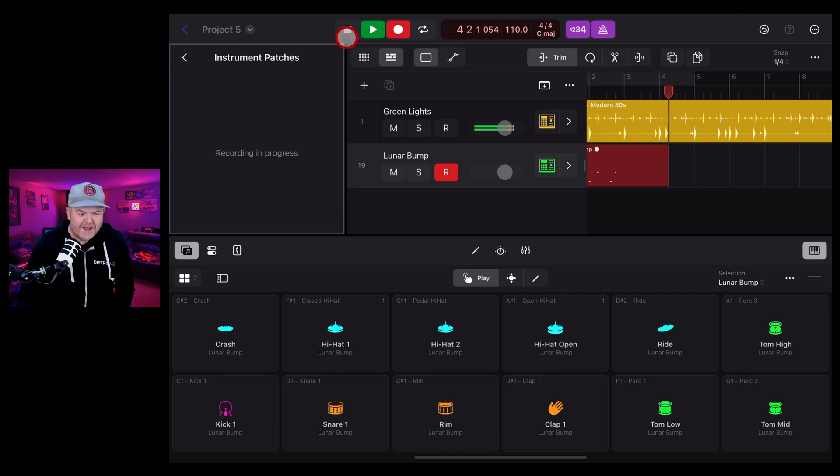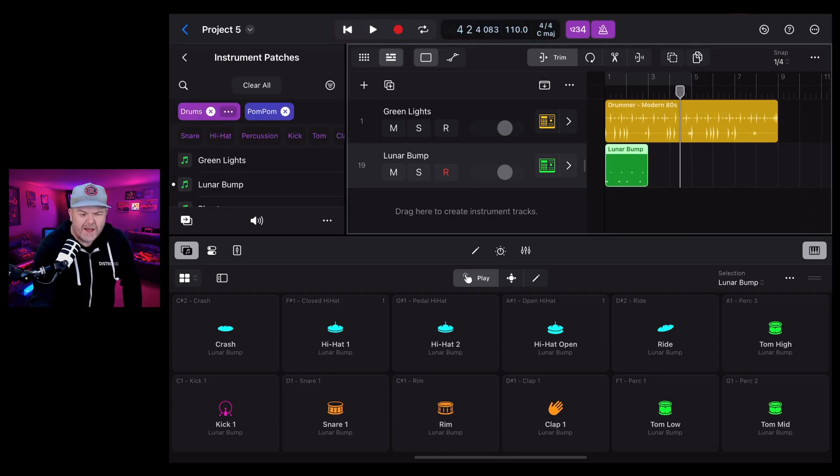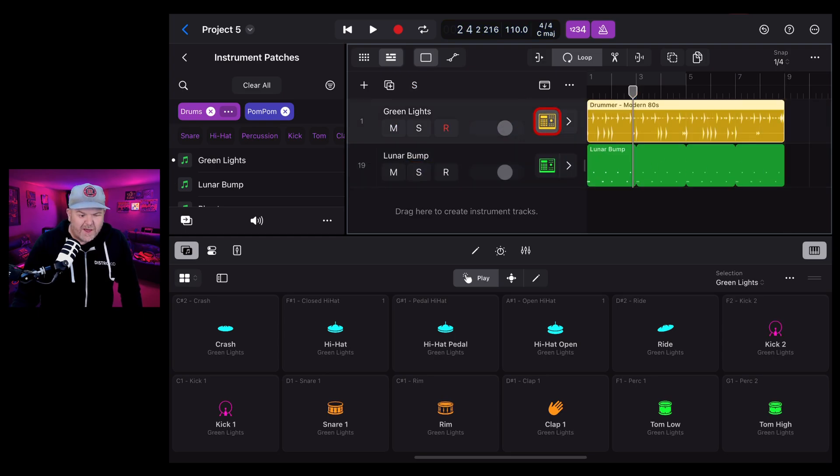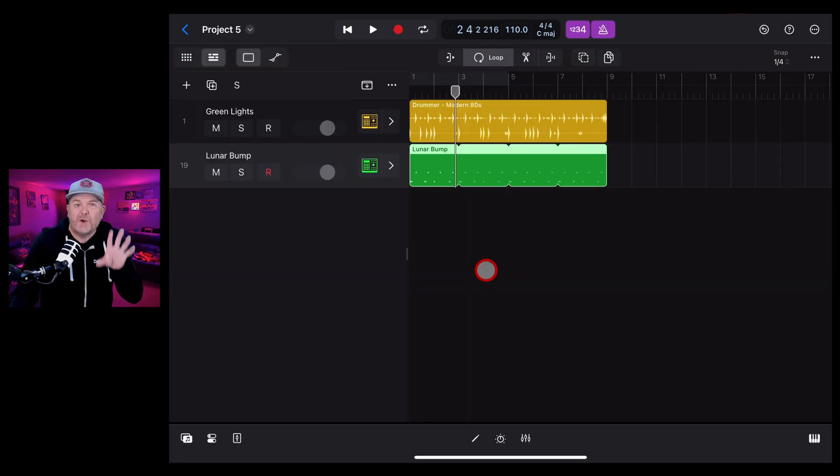Turn on the metronome and play in a basic kick-snare pattern. So if you don't want to use the auto drummer you can create your own drummer - that was a simple beat but you can layer it up. Let's loop that out using the loop tool. Now we have our original session drummer and this new manually played drum track, both using different kits from within this new pack.